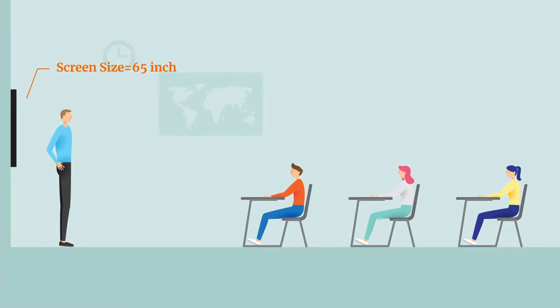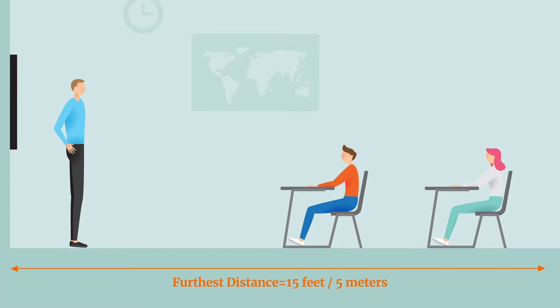If, however, that furthest student is likely to be seated no more than 15 feet, or about 5 meters, from the ViewBoard, then a 55-inch display may be just fine.